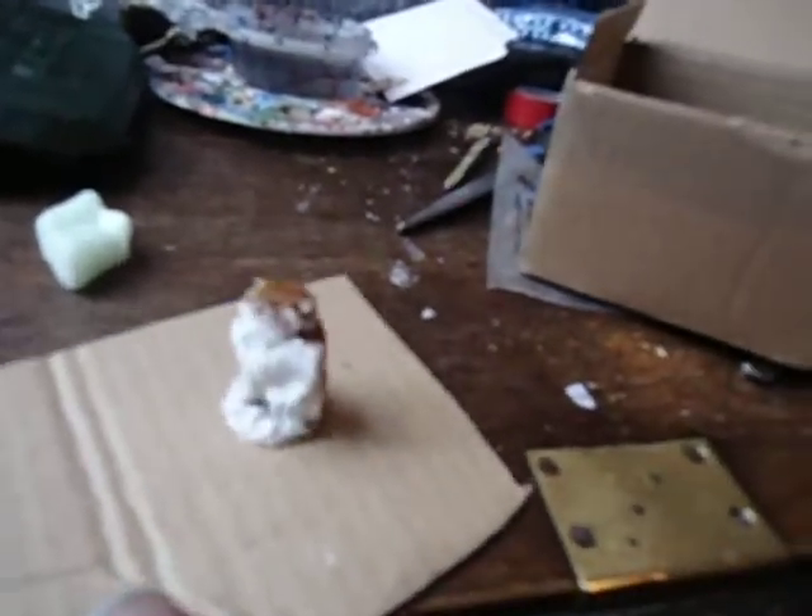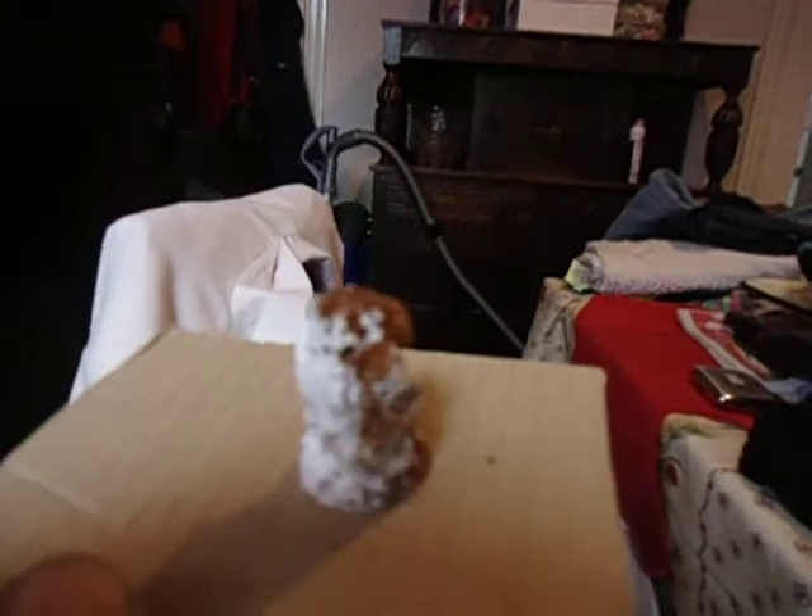I'm gonna lift it out now - sorry about the shaking camera work. Lift it out, show us all what a great looking model this is. Shake that. I think you'll agree - that has turned out bloody perfect! Look at that. That's weathered nicely - that is my best. That is weathered perfectly, that is. And that's the end of it. Thank you very much for watching!